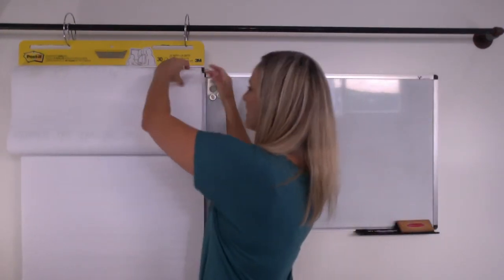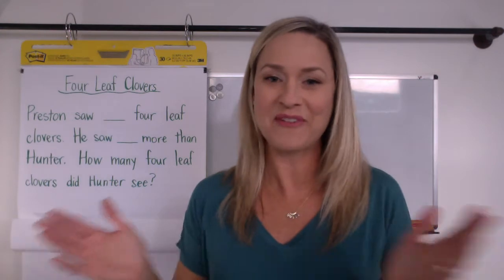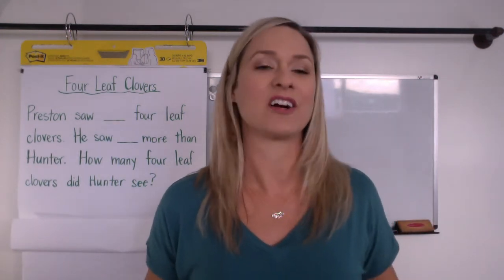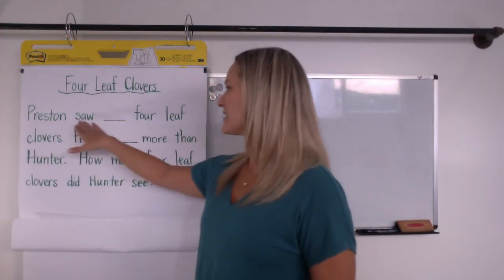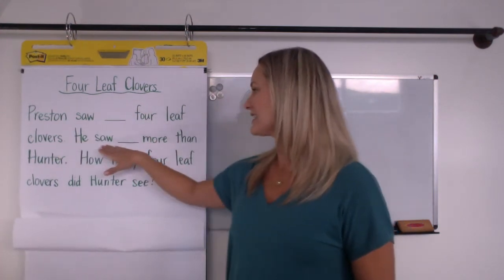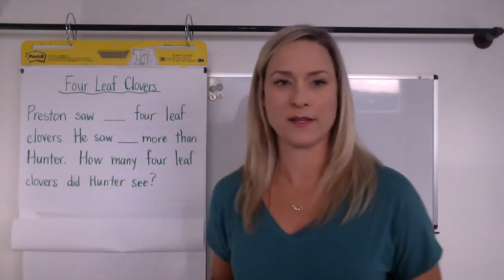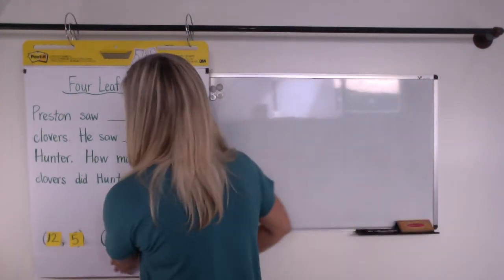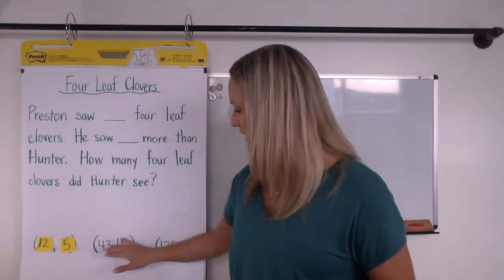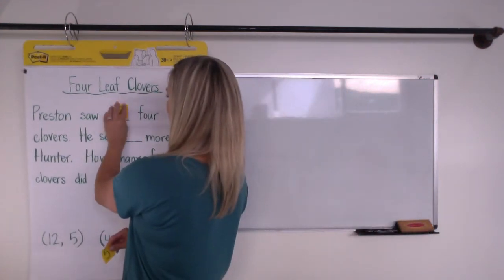Okay, so today we're going to do a little story called Four Leaf Clover because we're in that season — it's springtime. We've had lots of rain and now we're getting our clovers and flowers. Preston saw some four leaf clovers — he saw more than Hunter. You might choose twelve and five, forty-three and fifteen, or one hundred twenty and thirty-two. We're going to try reading it with our first number set: twelve and five.